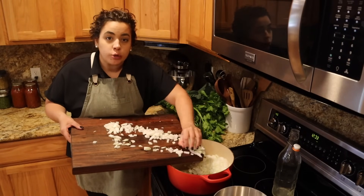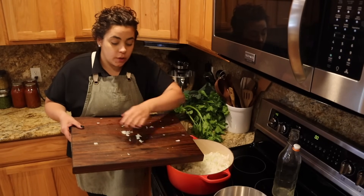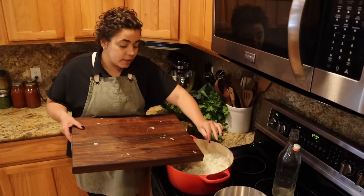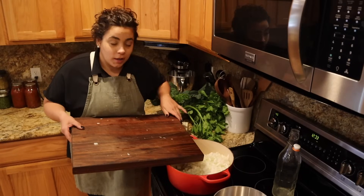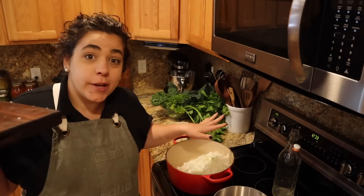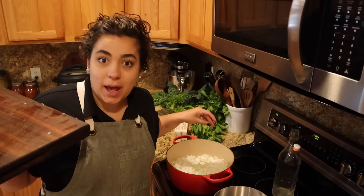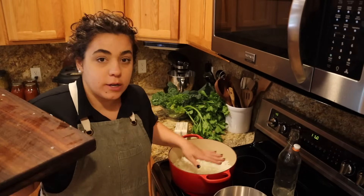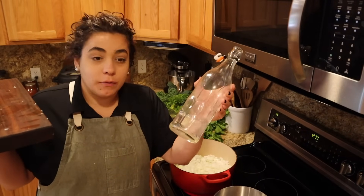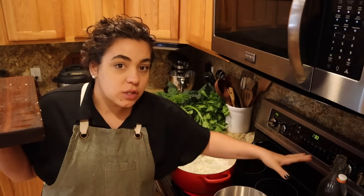Anytime I do freezer meals, I try to think of recipes that coincide with each other — where there are some of the same components or ingredients — so I'm not doing double work. It doesn't take any extra time to make a huge batch of red sauce as opposed to a half batch. I just put in some garlic-infused oil and two very large onions.